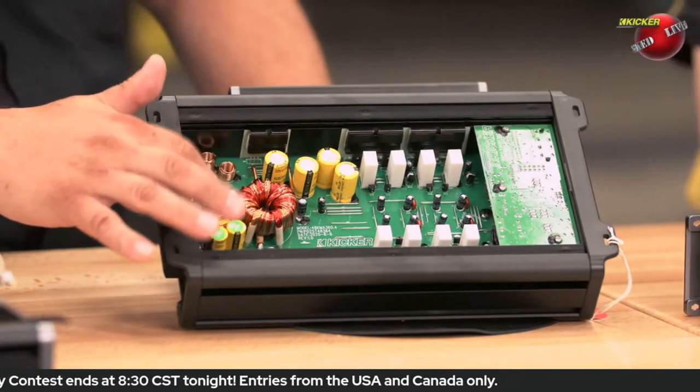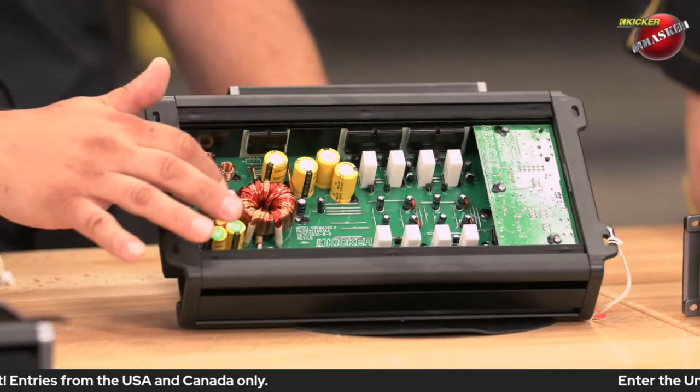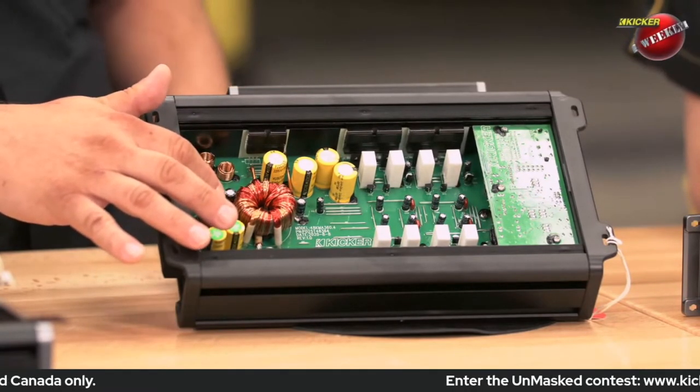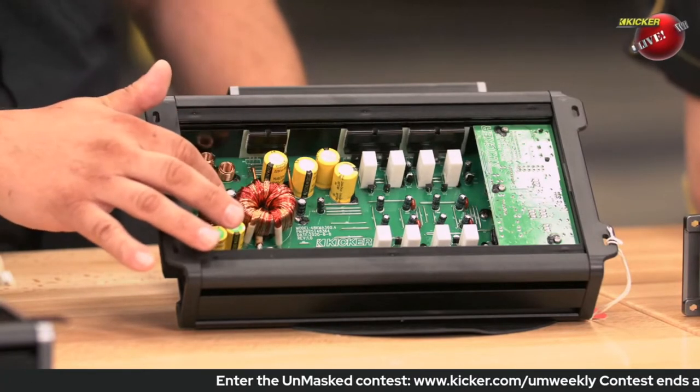You'll see this on almost all of our amplifiers. There are some that we don't put it in, because the layout is so good that there's no radiated noise. But in most of them, this is a safety measure to make sure you pass the testing.